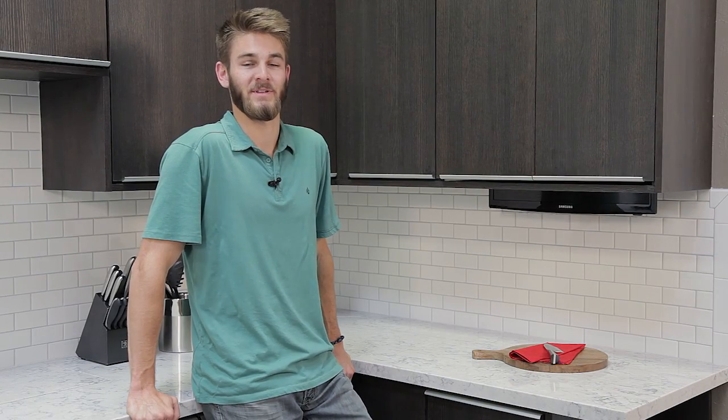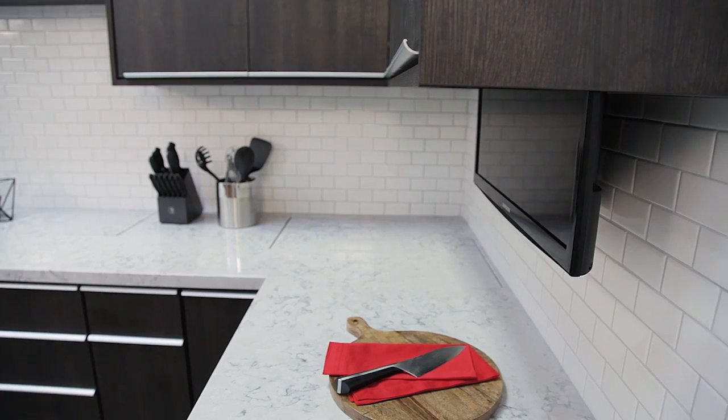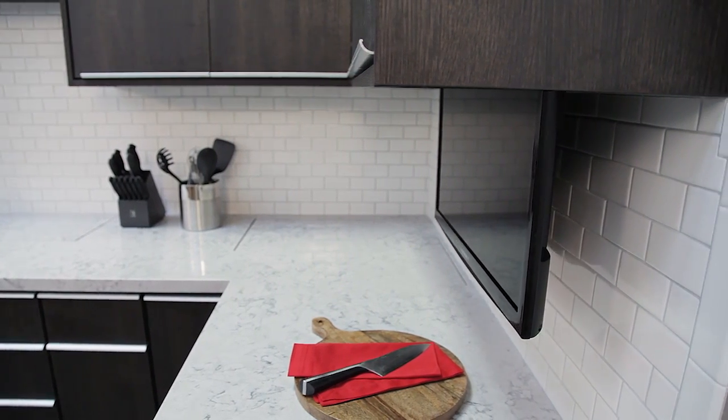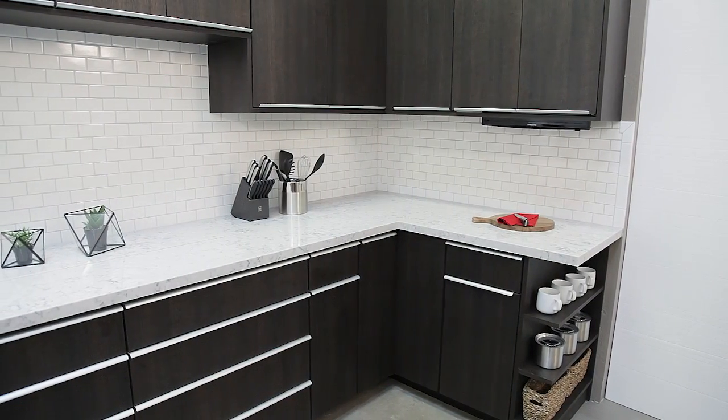Another popular option for the TV is using a drop-down lift from an upper cabinet. You can watch a morning talk show while you make breakfast for the kids, or follow that favorite cooking show in the evening as you make dinner.